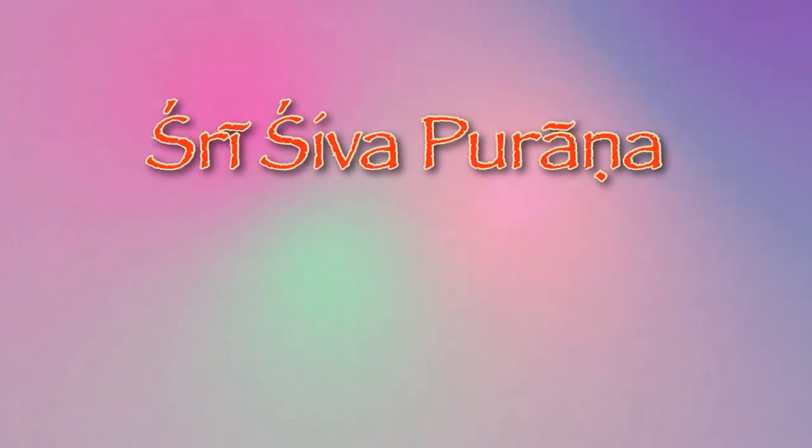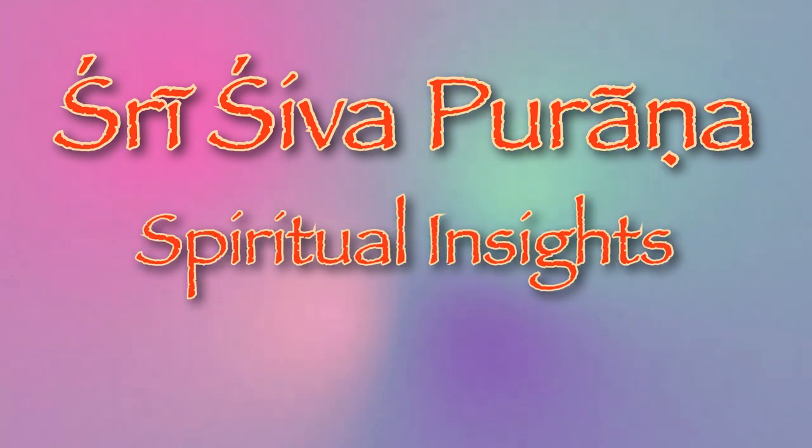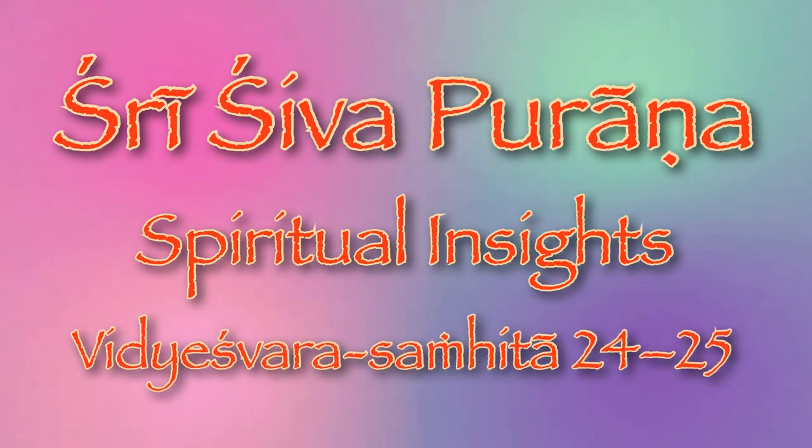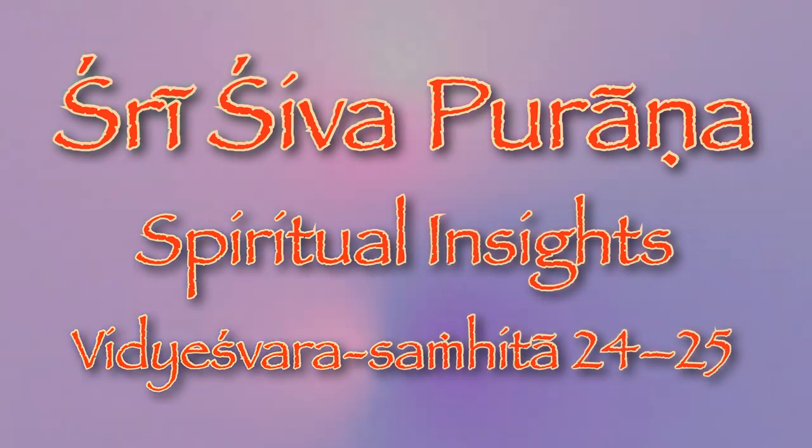Om Namah Shivaya. Namaste. So let's talk about Vidyashwara Sanghita, chapters 24 and 25.